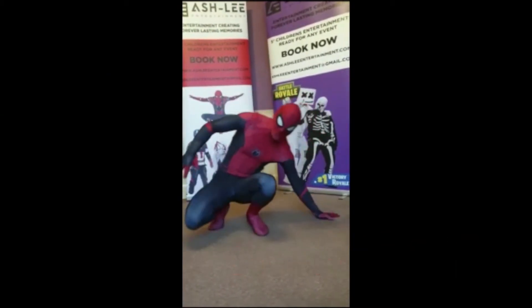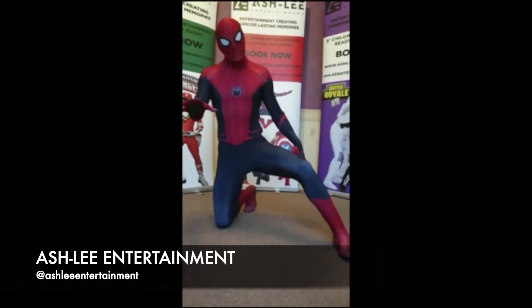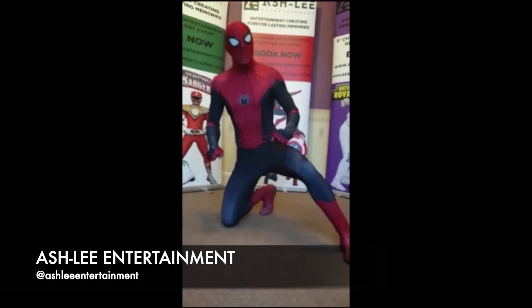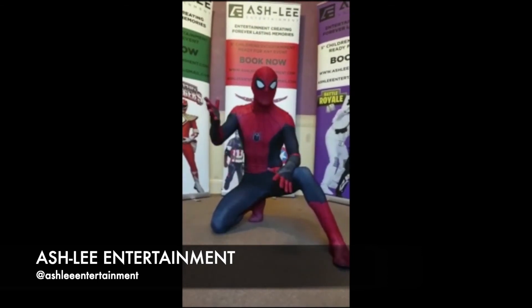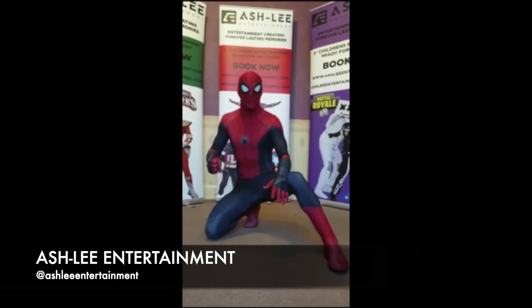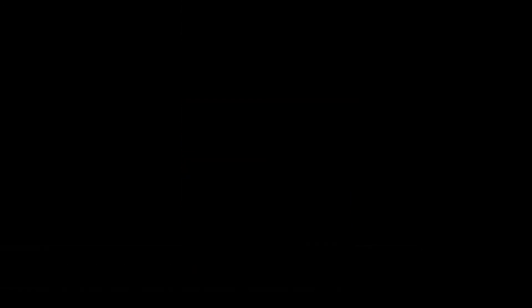That will be your last exercise, so that concludes our Spidey Workout for the day. I hope you enjoyed it, I hope you got through the exercises comfortably. If you would like to film yourself doing the exercises and tag Southland Diving and Ashley Entertainment on your videos, that way we can check in on your progress and make sure you're doing it all correctly. Hopefully I'll get to see you guys soon. Take care. Bye. Bye.